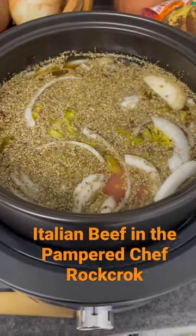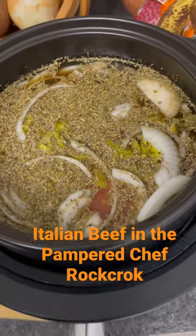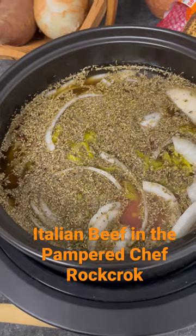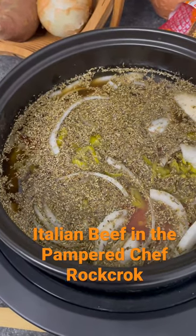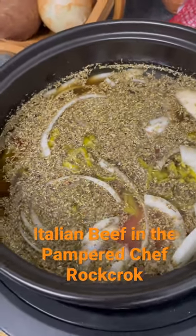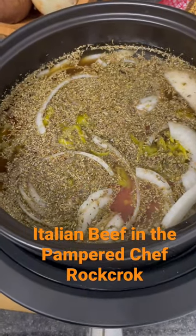I'm using my rock crock and I am making Italian beef. I dropped in a chuck roast, about four pounds. I have beef broth — I really wanted to use beer but we didn't have any, so I added a bit of whiskey to give it a little bit of an alcohol flavor.